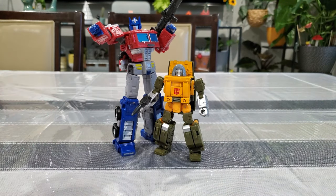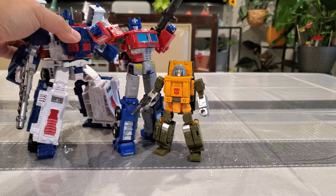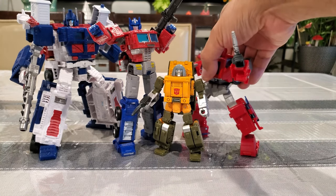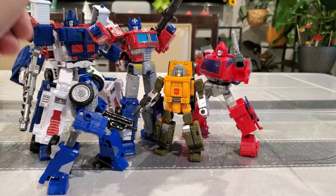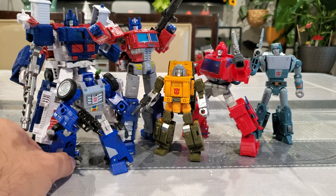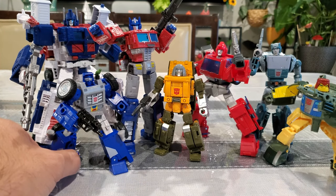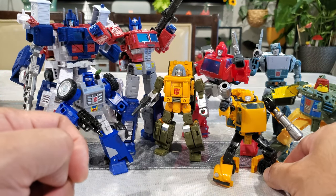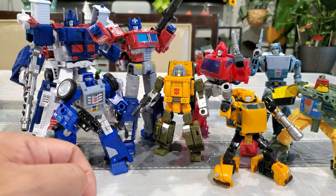Here he is next to his leader Optimus Prime - works out really well, so cool to put all these lines together. Overall I'm happy with the figure. If I missed anything let me know, feel free to leave a comment. Hope you enjoyed the video. That's Brawn - thank you so much and I'll see you next time!